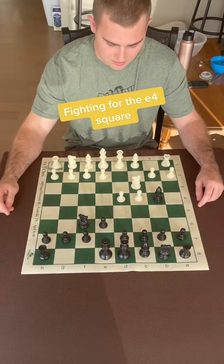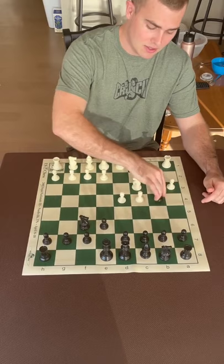White is going to try and push this pawn to e4, and black's going to do his best to stop that. Oftentimes black gives his bishop up for this knight just so black controls this critical e4 square even more. That's the Nimzo Indian.